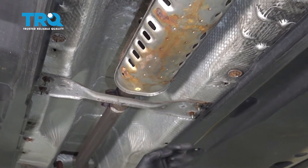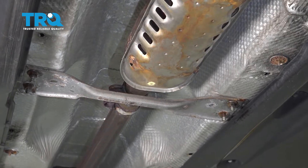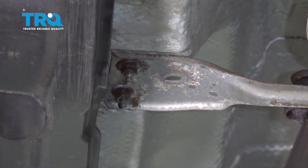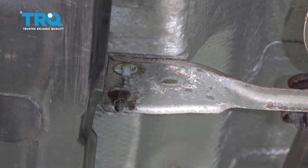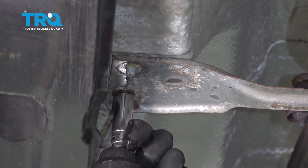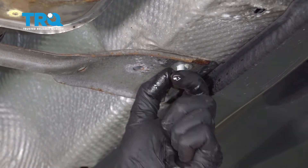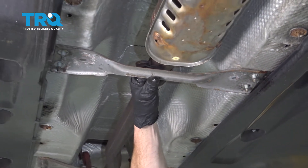Now move along to the cross member bracket. You're going to find four 13 millimeter nuts — remove all of them and the bracket.